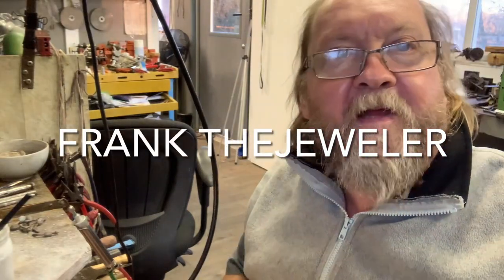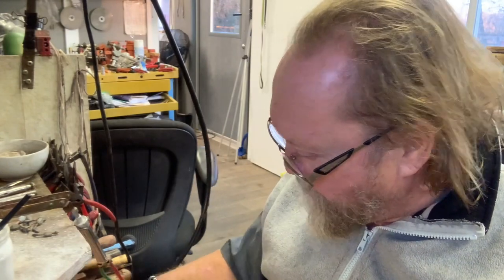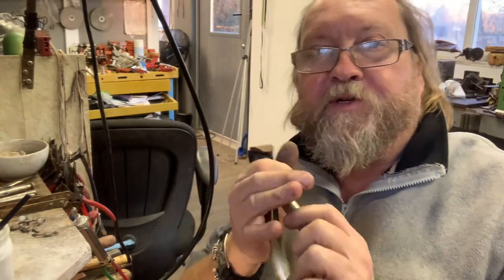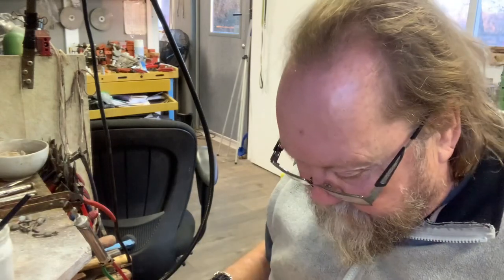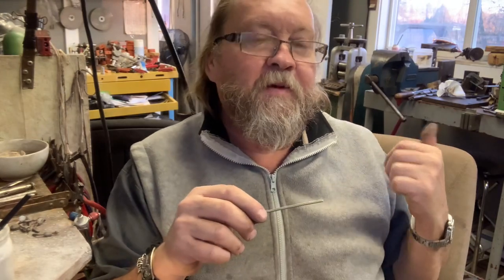I hope everybody's having a great day — I'm in the studio. Pretty obvious, my big shears, my big snippers. Every little jewelry shop should have snippers like that — I just love them. What am I working on today? I made an ingot back there on that ingot bench.